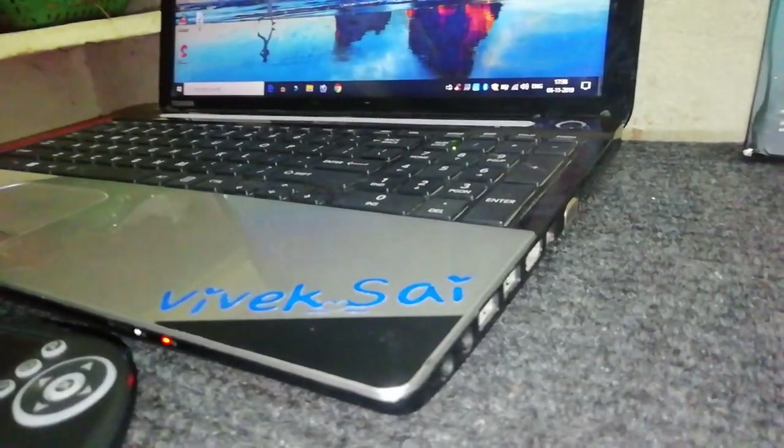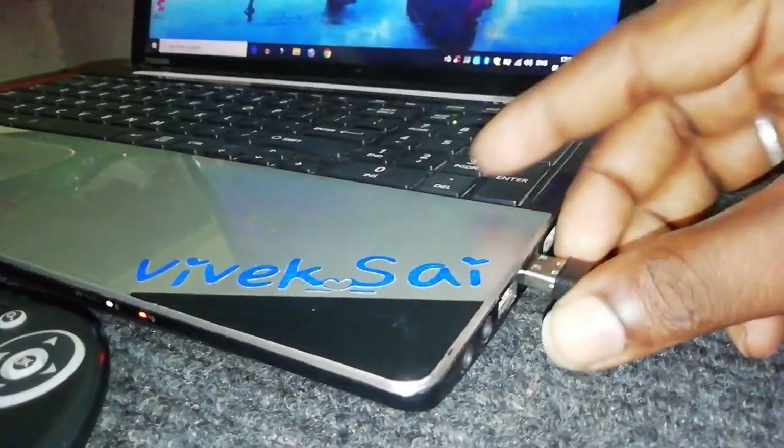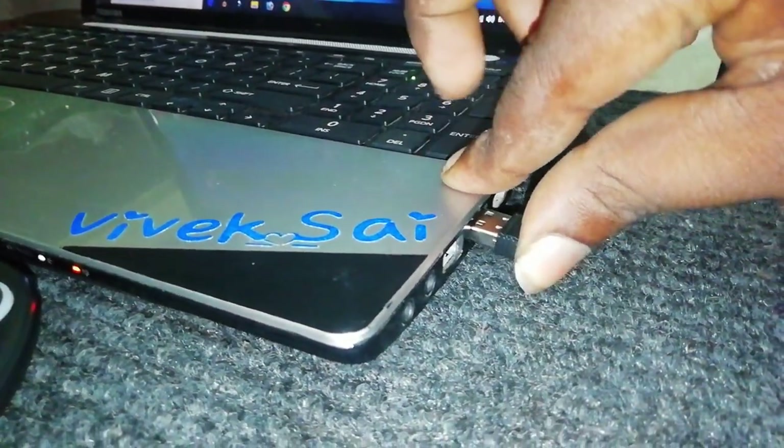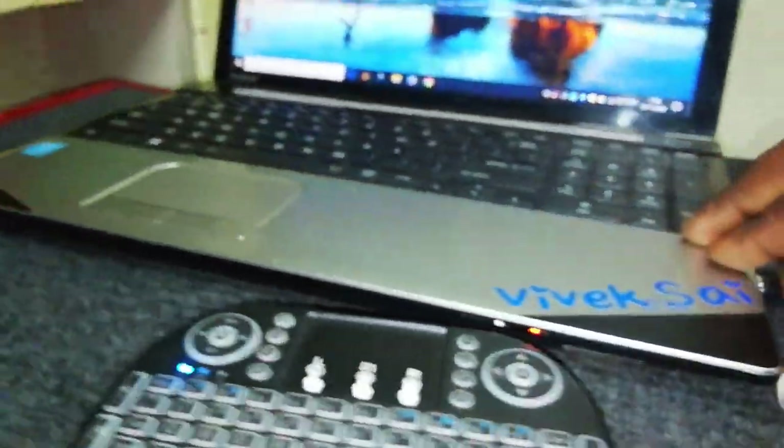Laptops and tablets can be used to connect with your device.